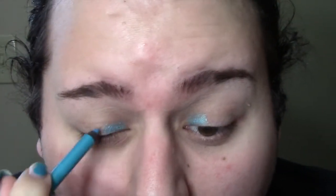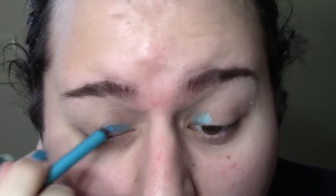I'm taking an Urban Decay liner in the shade Electric and I'm putting that about one-third on my lid — not all the way to the halfway point but almost — and I'm just building that up to the intensity level that I wanted. It's a light sky blue, it's very pretty, it's very perfect as a base and I'm not too worried about precision.